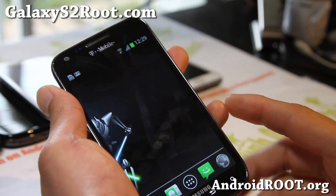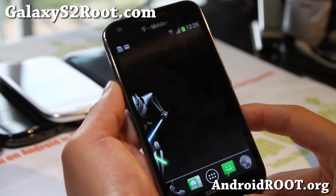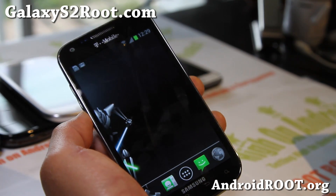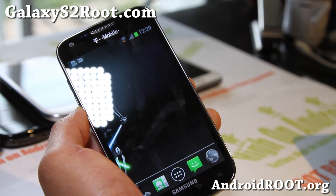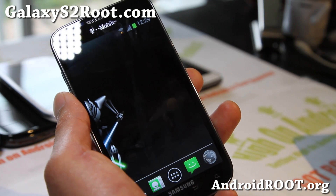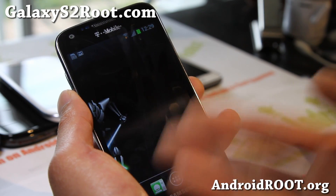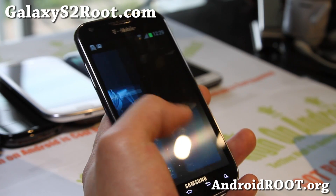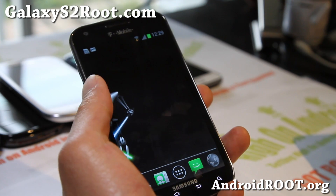It doesn't have live wallpapers, but it's definitely a great ROM. It's under 200 megabytes and a very very fast ROM. Wi-Fi calling works of course for those of you who need it. For those who don't know what Wi-Fi calling is — it basically allows you to use your Wi-Fi to make calls, in a rural area where you don't get signal. If you have home Wi-Fi you can use the Wi-Fi calling option and basically turn your phone into a landline.